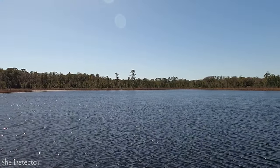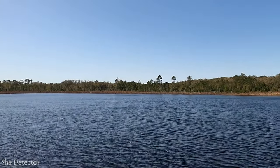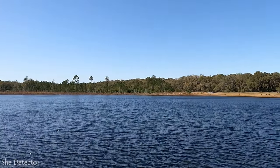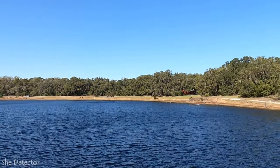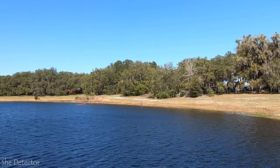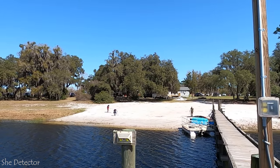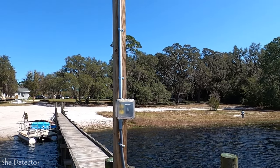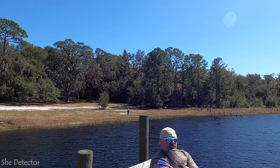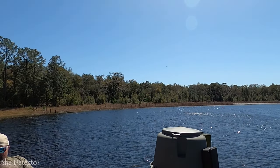This is the 20-acre lake that they have here on the property. So this is where veterans can come and they can do fishing. They have kayaks and canoes. They also have a couple of paddle boats that you can see right here, well behind this pontoon boat. But yeah, it's super peaceful out here. They've got a couple of benches here and then they've got this fish feeder here that feeds the fish in the lake.